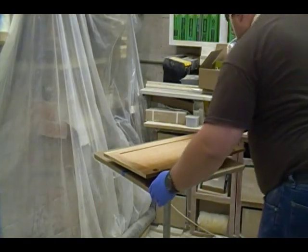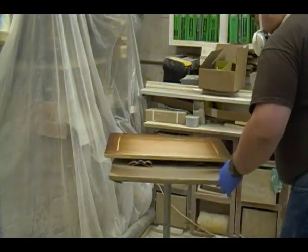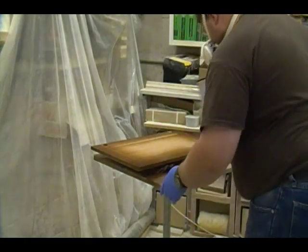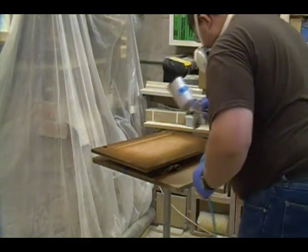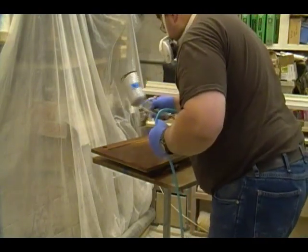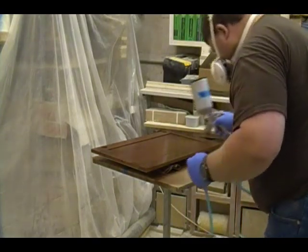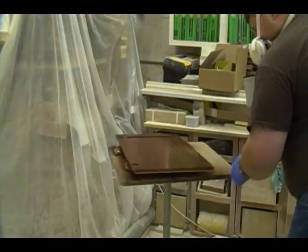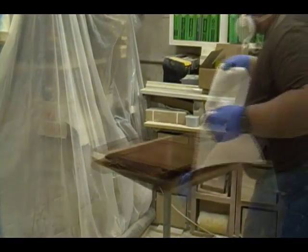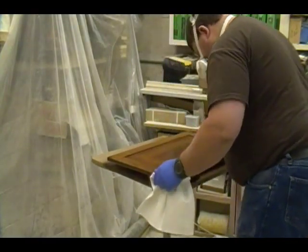Here I'm using a gravity feed spray gun to spray on a good wet coat of the wiping stain. I'll spray the entire backside of the door and come back with some clean rags and wipe off all the excess. Here I'm just using some lint-free rags to wipe off all the excess.